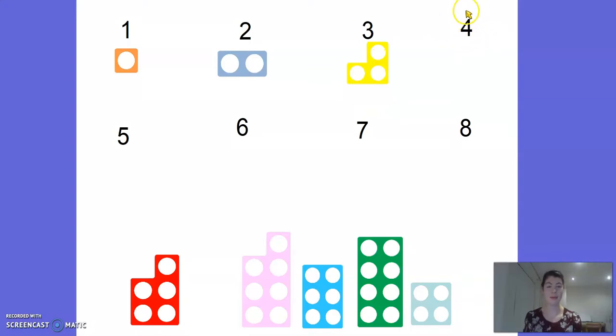Okay, the next number is number 4. Can you spot the numicon number 4? I wonder if it's this one - I'm going to count it to check: 1, 2, 3, 4, 5, 6 - oh no, it's not that one. Which one is it? Shall we check this one? 1, 2, 3, 4 - we found it. Let's pop that one up there.